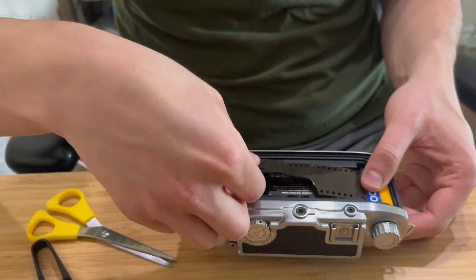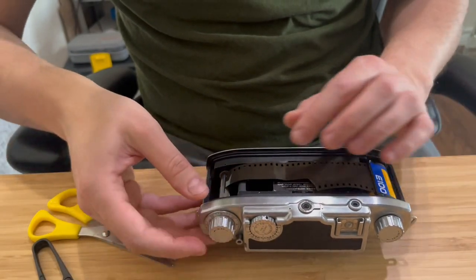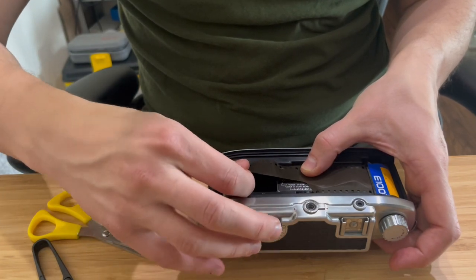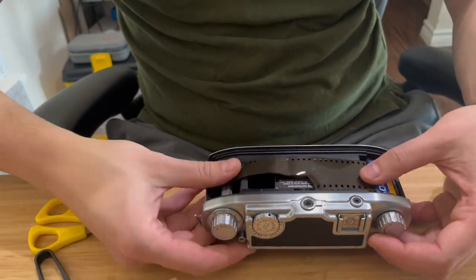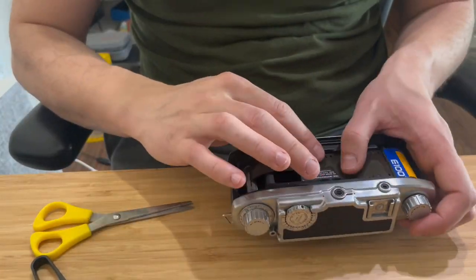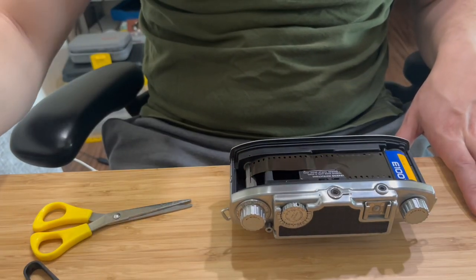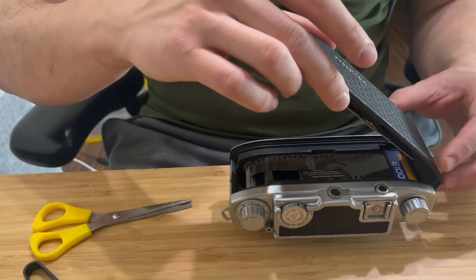As I said, this is not a simple task, but it's very important for the camera not to override the frames. You can even add more so it goes around here. It's pretty much flat right now, so you can reinstall the back.